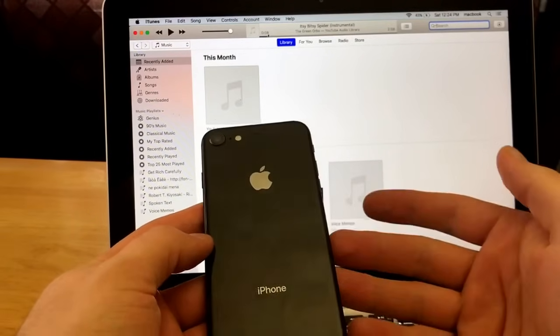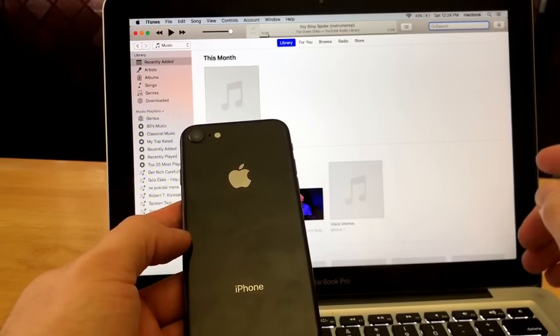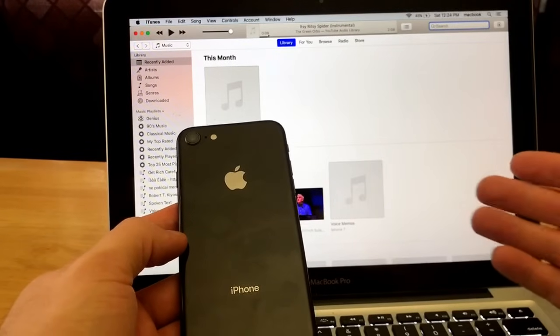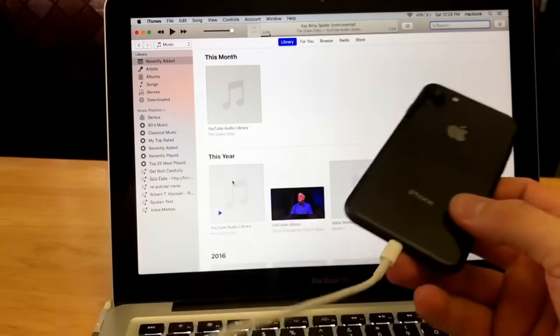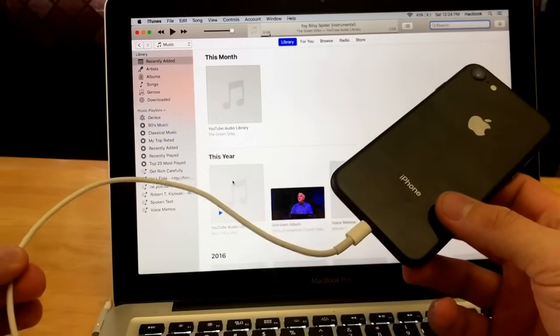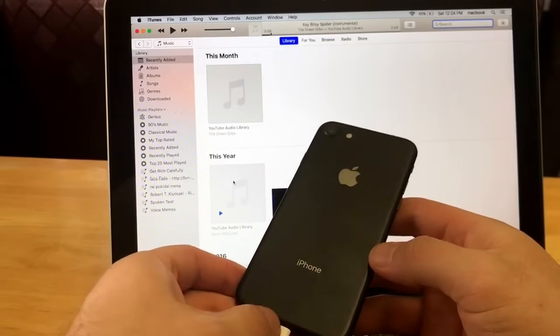The three things we're going to need to do this hard reset are: a laptop or computer that has iTunes installed — having the latest and greatest version gives the best chance for success. The next thing we need is a charging cord plugged into the laptop. And the third thing we need is the device we'll be doing the hard reset on.